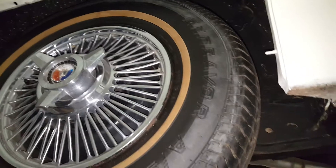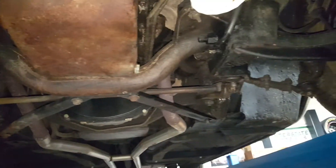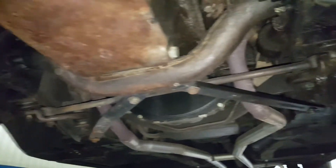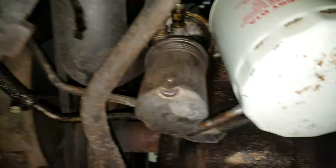Man, this thing is nice - it's actually better than what you described to me. I'm picky about stuff and the underside is greasy but it's unmolested. I assumed it had single exhaust, but it's actually factory dual exhaust. And it's still got the Carter fuel pump on it.